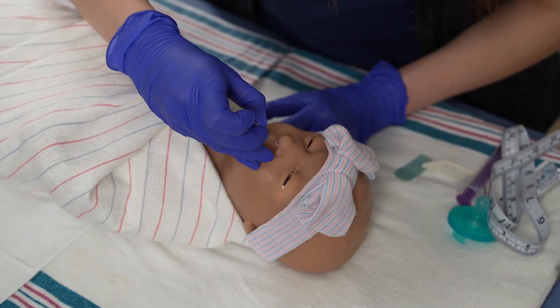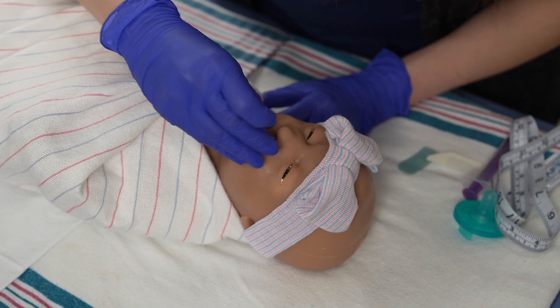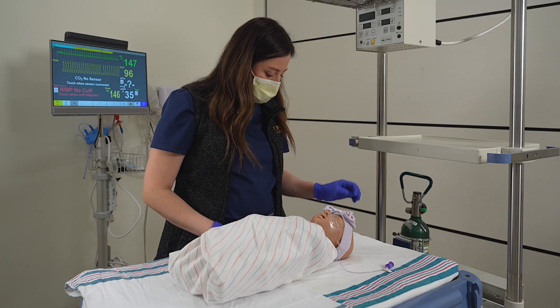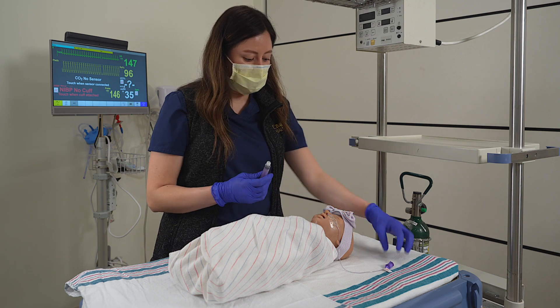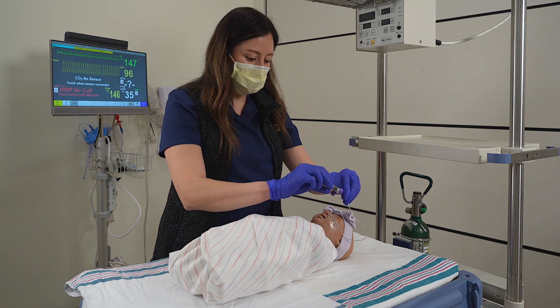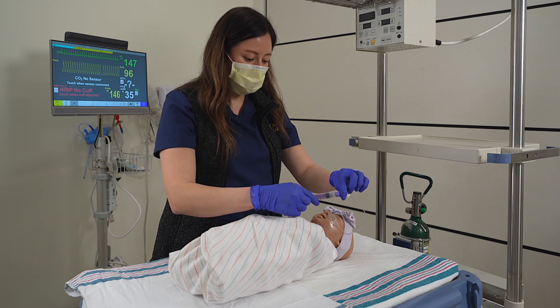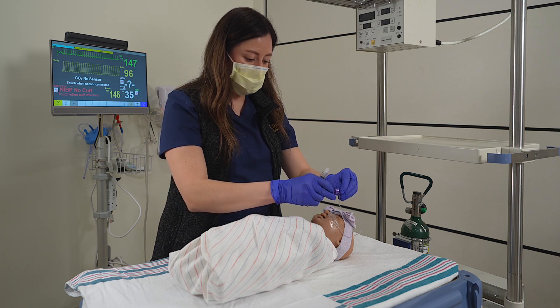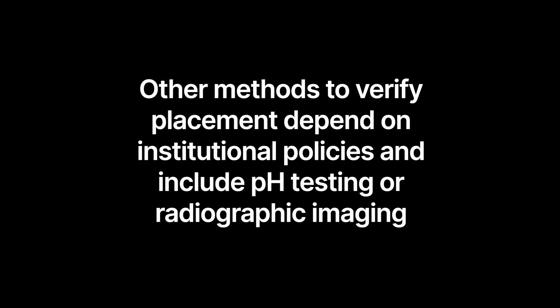It is important to monitor for coiling of the tube during insertion. If you meet resistance, do not advance the tube. Use a syringe to aspirate contents from the tube. Assess the color and consistency to ensure it is gastric contents. If no gastric contents are obtained, aspirate again or reposition the tube. Auscultation is not recommended to verify NG tube placement. Other methods to verify placement depend on institutional policies and include pH testing or radiographic imaging.